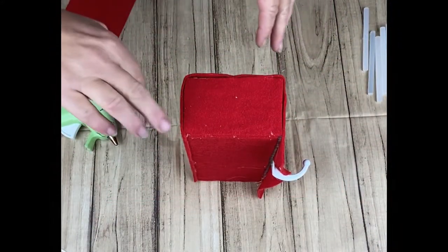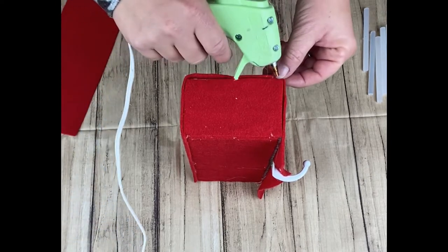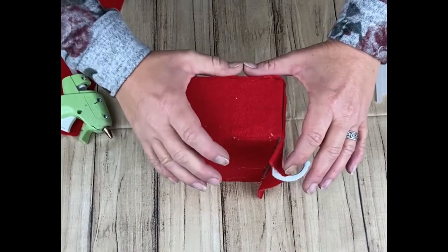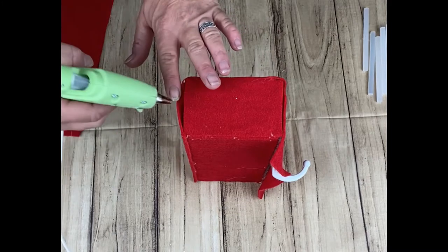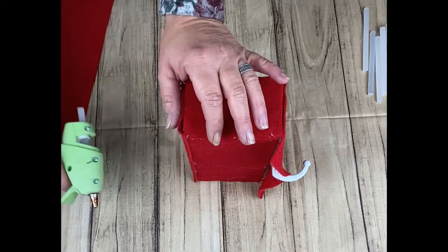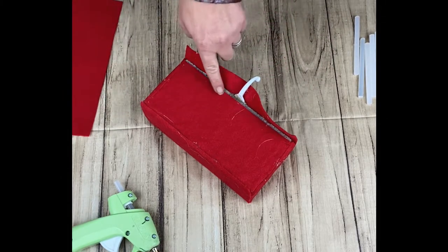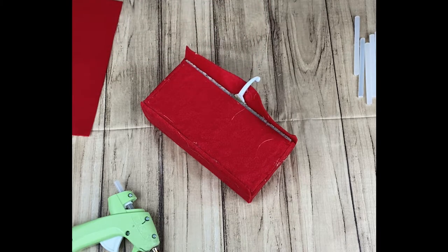Going around the edges now. I trimmed off a little bit of extra that I had, and now I'm just making sure that all of these edges have just a little bit of glue so they can really be closed at those edges. Now I'm going to trim off the extra here and glue this final bit down. I will have to make a little slit in there with my scissors.